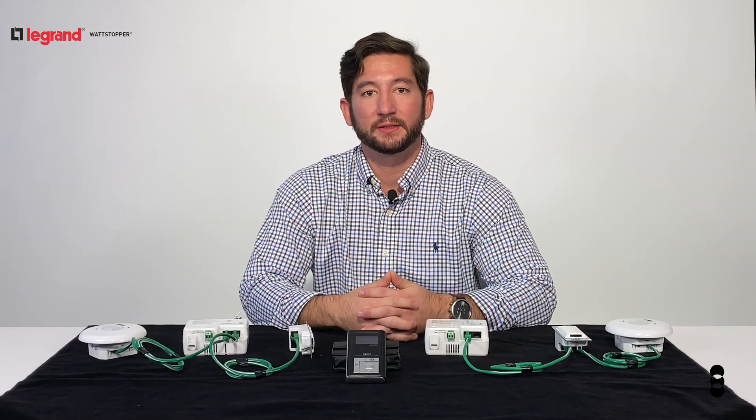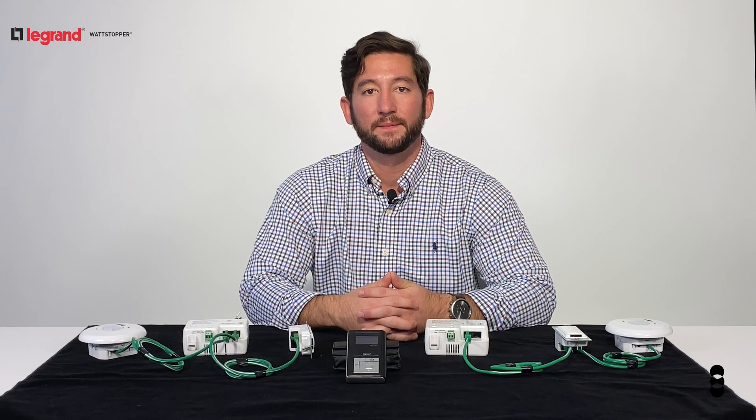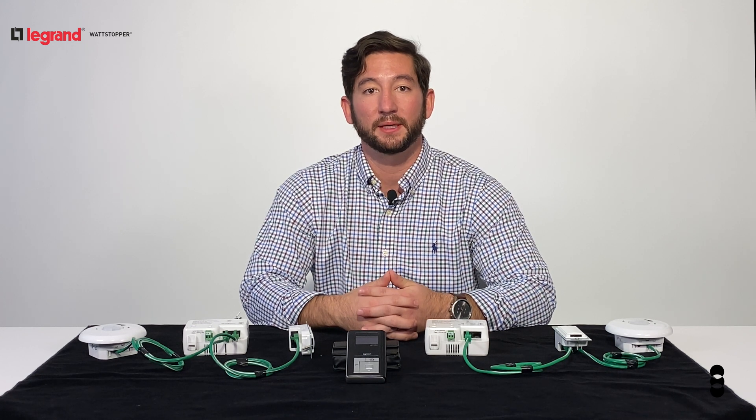Today you saw how DLM can simplify your installation as well as give your end user a better product with increased functionality. If you'd like to learn more, contact your PennLighting representative today.